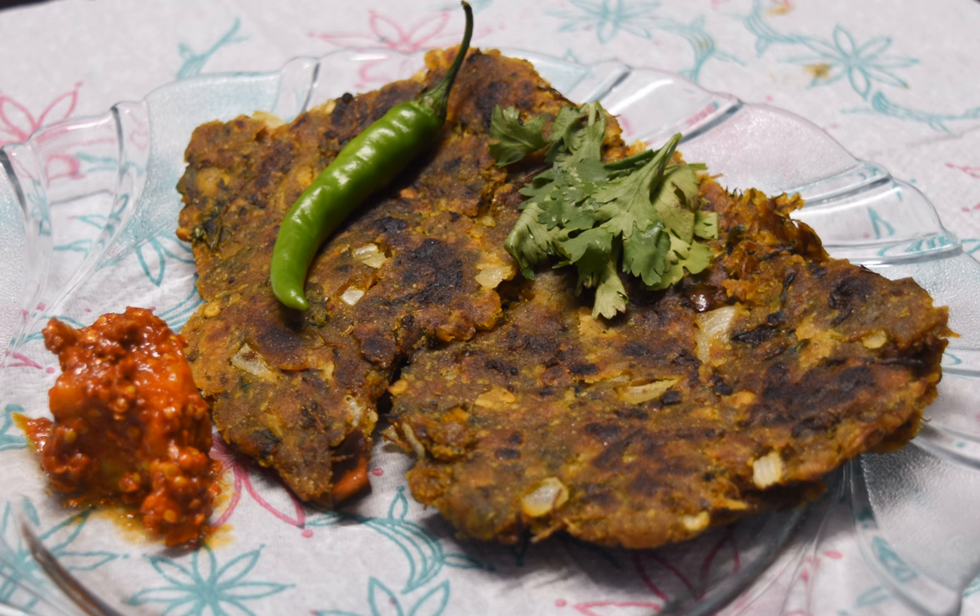In a variation from bhajane, flour made from tapioca and rajgira is used to make a thalapith on Hindu fasting days.